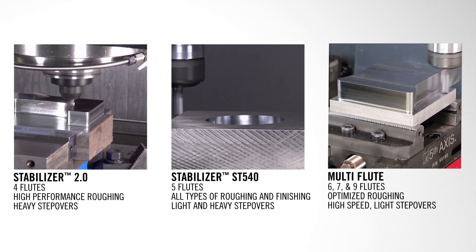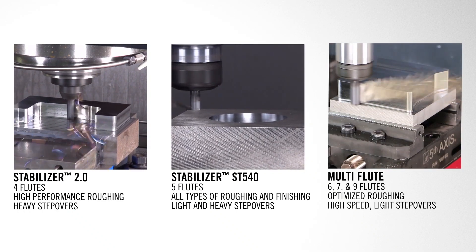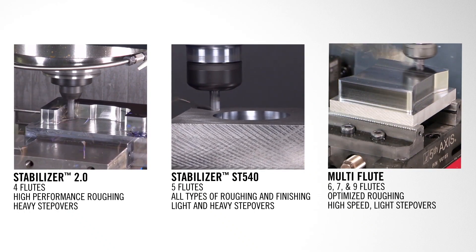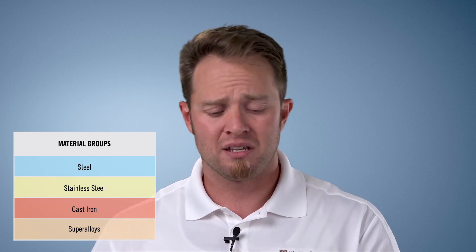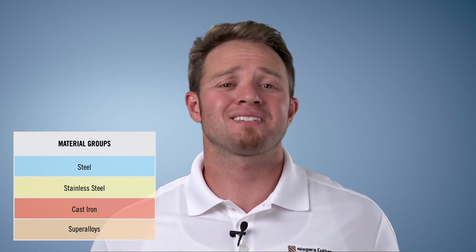It'll slot mill, it'll side mill rough, it'll side mill light finish — it'll do all these different types of applications. On top of all the applications this tool works well in, it also works well in all materials. If you're in a job shop or general engineering environment and you machine a lot of 303 stainless, some low carbon steels like 1018, maybe even some higher carbon steels like 4140, or even titanium, this one tool will machine all those materials.